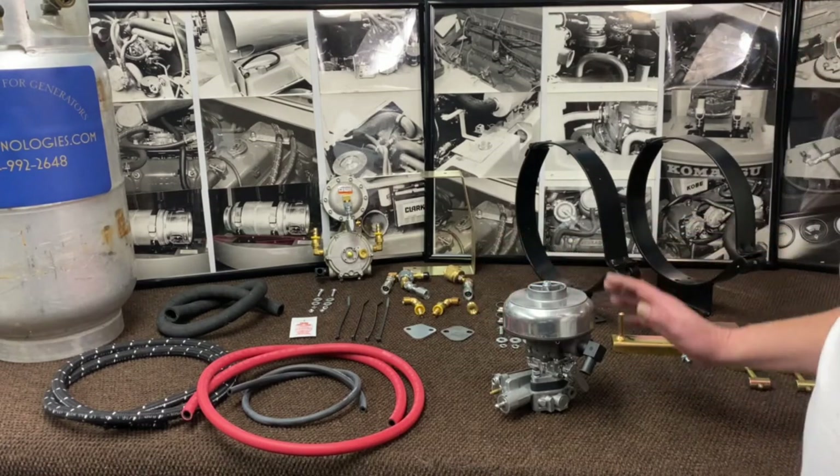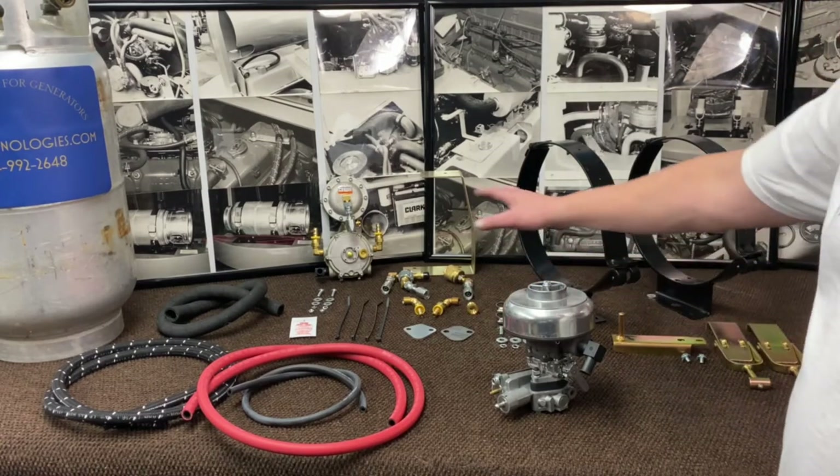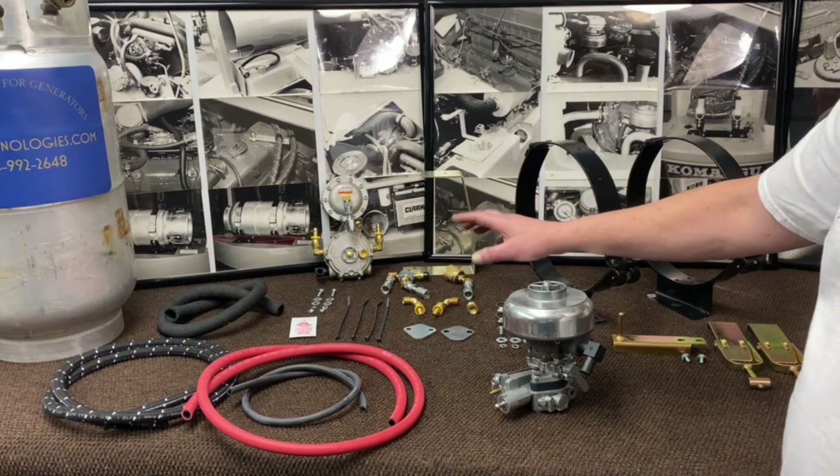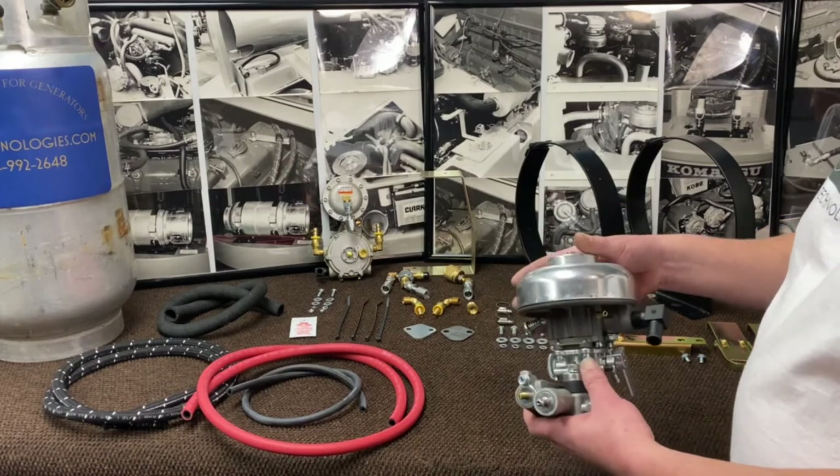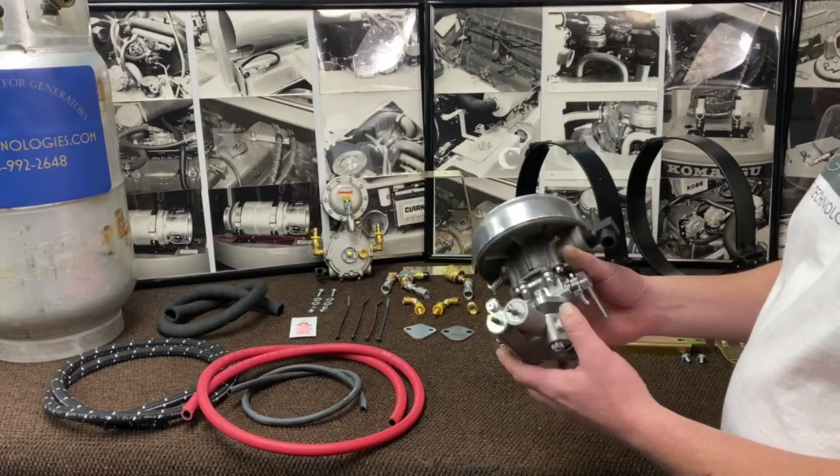So the most important part of the whole kit — obviously all this other stuff is pretty universal for a forklift — it comes down to the carburetor. Now like I was saying, most of that other carburetor is not available, the lower half that has the built-in governor.